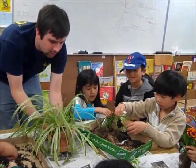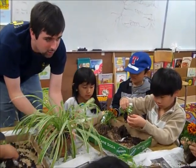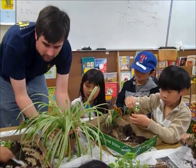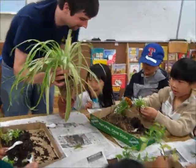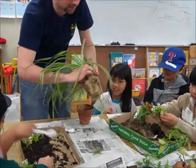Do you guys want to see what the roots of this one look like? Yes! Wow! So we'll pass it around.